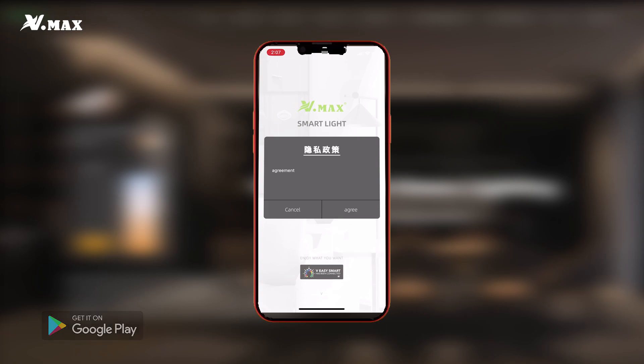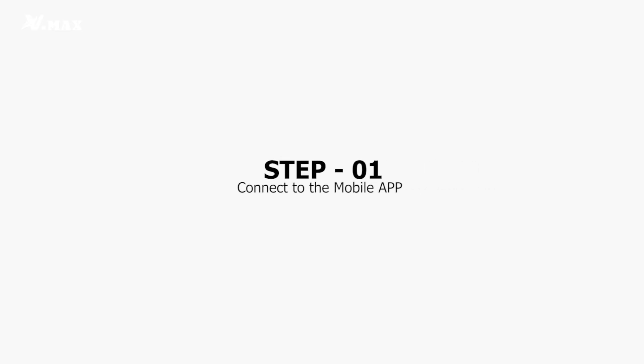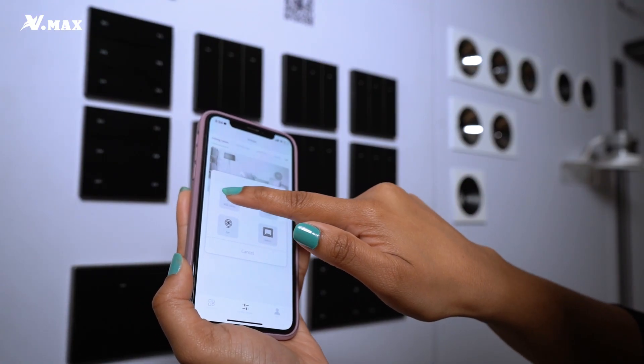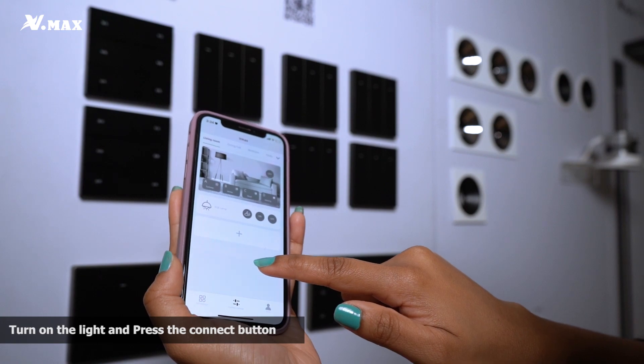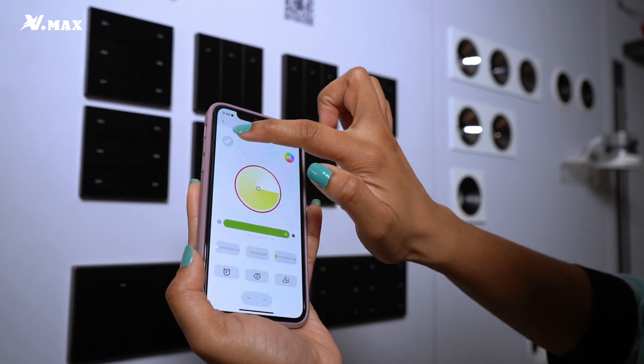Then choose your device — I will choose RGB. Connect to the app, turn on the lights first, and within five seconds connect by clicking the on button. It should flash two times and you're connected to the lights.